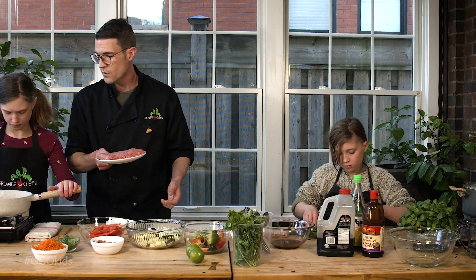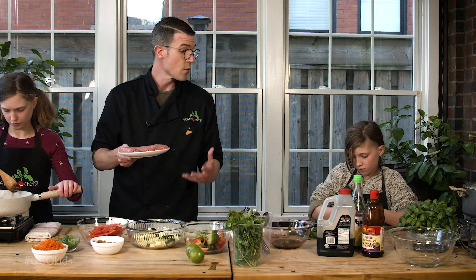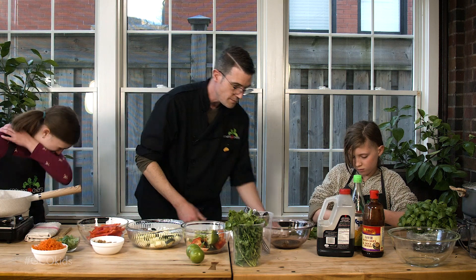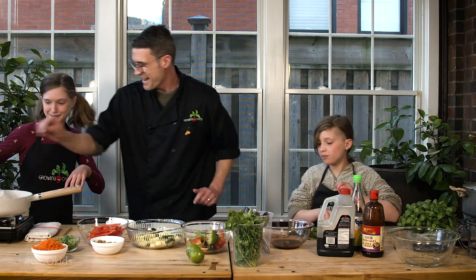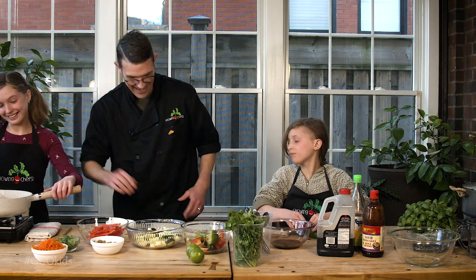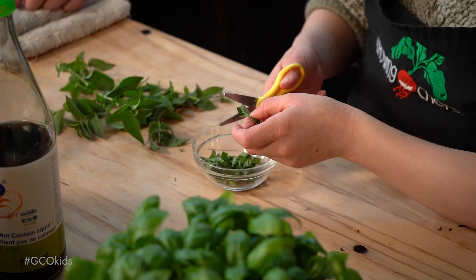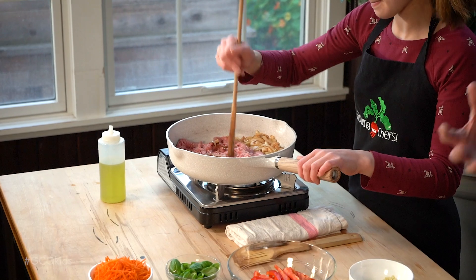We're going to let that cook for about 30 seconds as you mix it in and then we'll add our meat. One thing I always recommend is not letting our young chefs play with raw meat — it just increases the chances of cross-contamination, or even if they get raw meat on their hands and then want to touch their face before you can get them to wash their hands. So it's something that I would always recommend be one of the jobs for the adults.